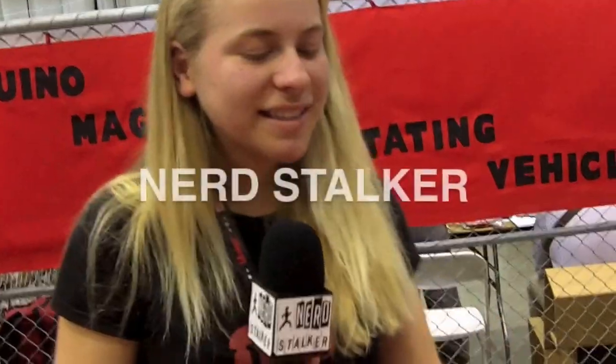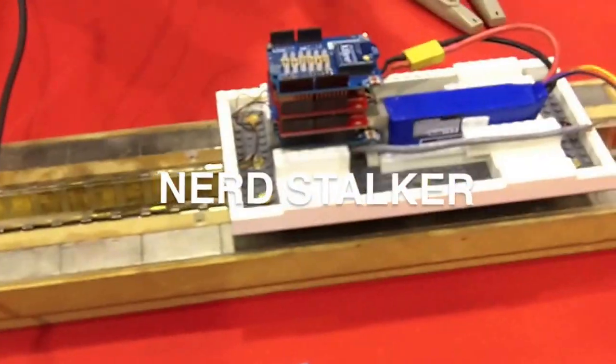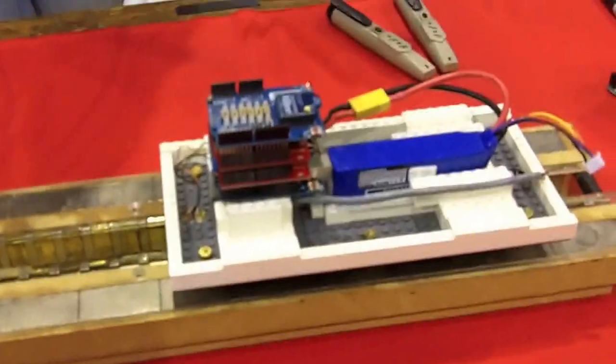My name is Violet Replicon and I'm a high school senior. This is a do-it-yourself, remote-controlled, magnetic levitating train.